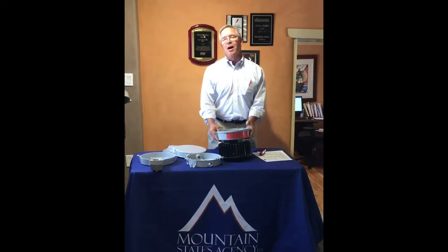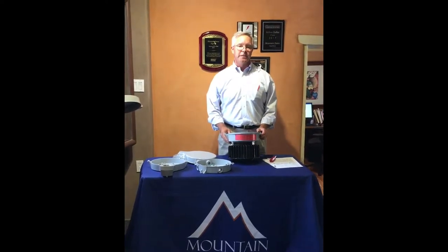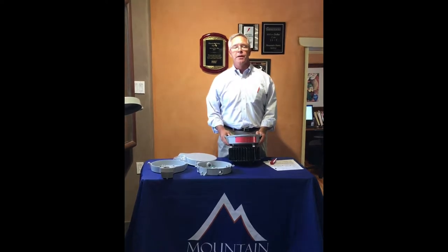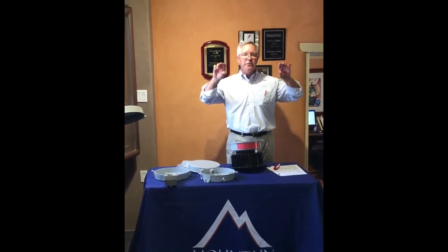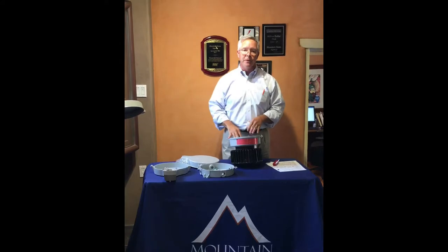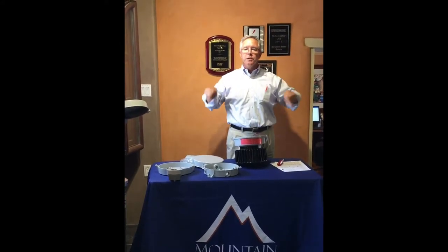Let's go over some optics options. Krauss-Heinz offers a Type 1, a Type 3, and a Type 5. Type 1 is a long, narrow light distribution, which is rarely used. Type 3 is more of a horseshoe style, which is pretty popular for wall mount. And Type 5 is total circular distribution, which is the most common.